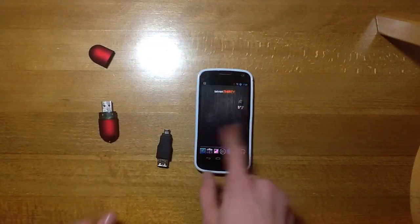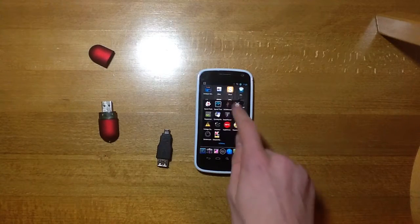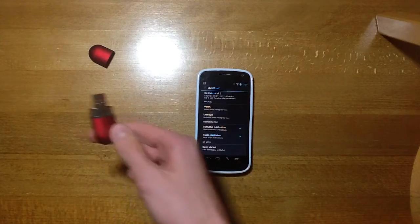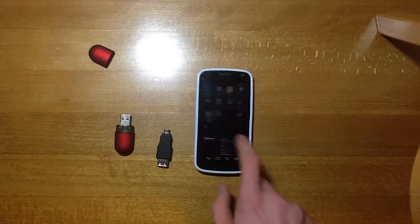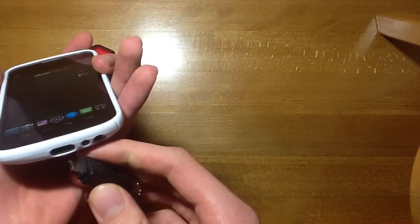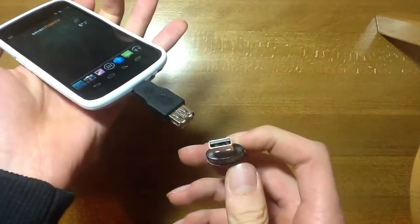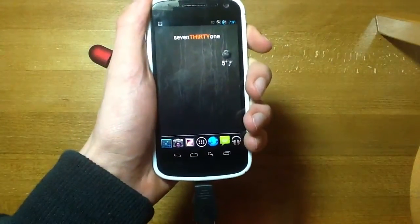The second thing you're going to need is this app here called StickMount, which just allows you to read what is on this flash drive. So let's set that back to the home screen. The first thing you need to do is get it in the right way around, plug in the adapter there, and then on the bottom of that — making sure these are the right way around — you're going to want to plug in a flash drive.